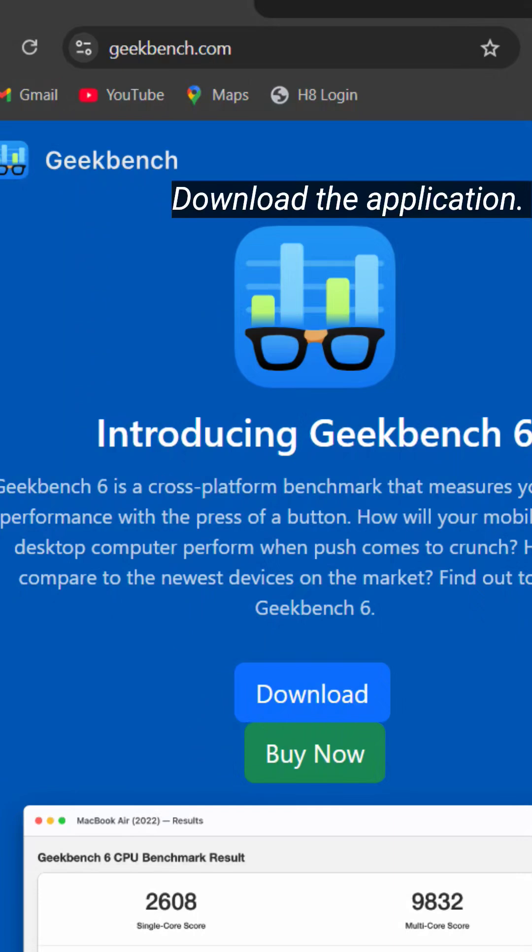We always check the Geekbench score before buying a laptop, either from any website or any YouTube reviews. But whether before buying your laptop or after buying your laptop, I'll show you today. Please watch this video till the end.